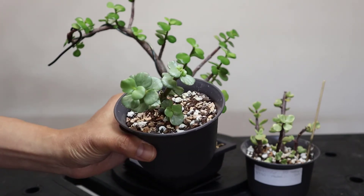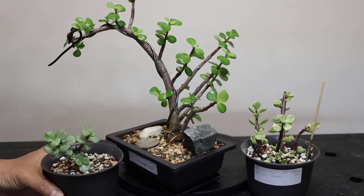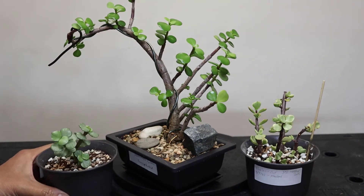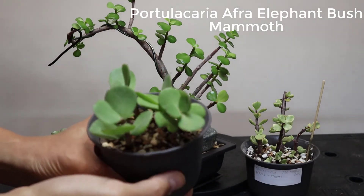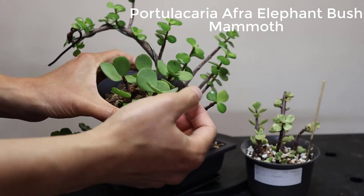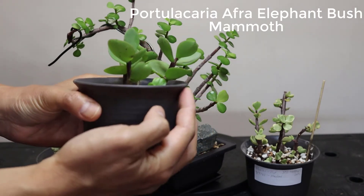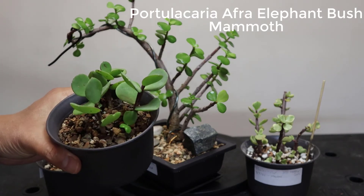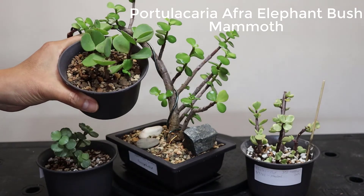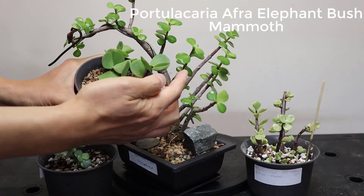The next one is what we call the Portulacaria afra Mammoth. It has huge leaves compared to the original — the shape and stem color are almost the same as the popular one, but the leaves are huge. Here's a close-up comparison of the leaves.